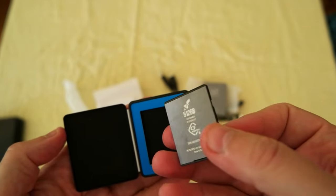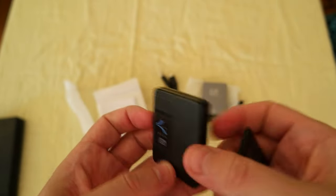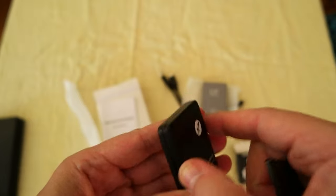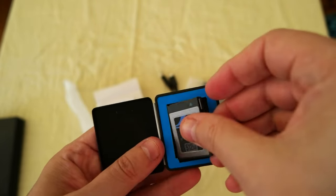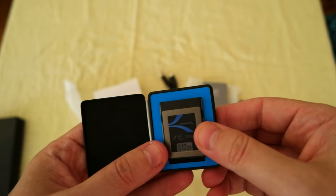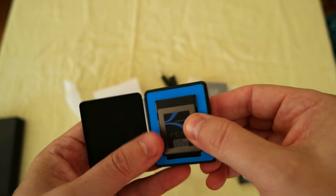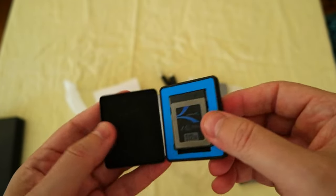I'm going to leave the link in the description so you can check them out if you're interested. The cool thing I like is it has a little box where you can store it. I'm going to use this card in my Blackmagic Pocket Cinema Camera Full Frame 6K that I got — a video is coming up on that.